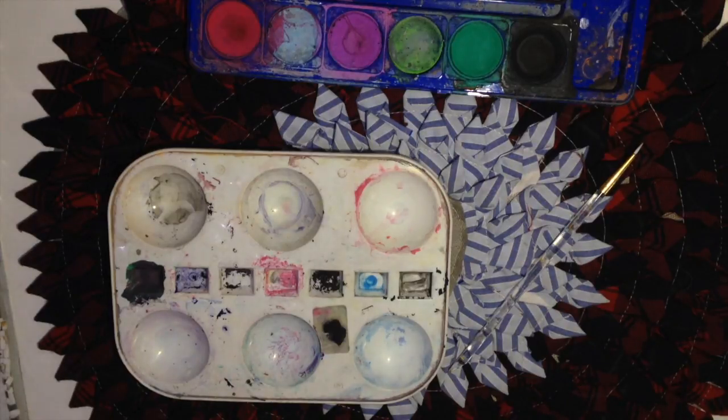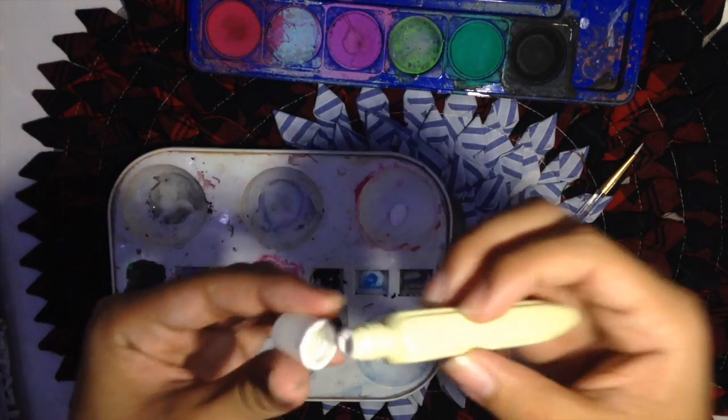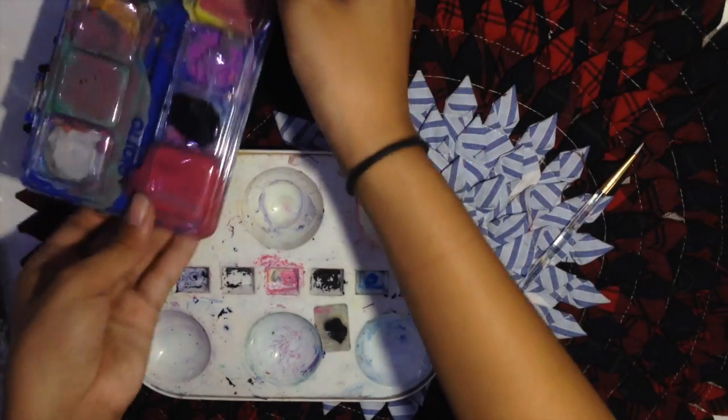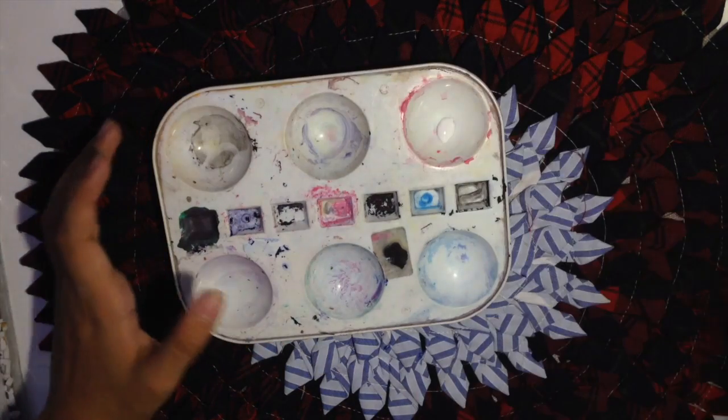At first I thought of using watercolor, but then I realized that it won't come out as well as acrylic paint would, so I just decided to go with acrylic paint. The colors I'd be using would be black and white, because bones are white, right?